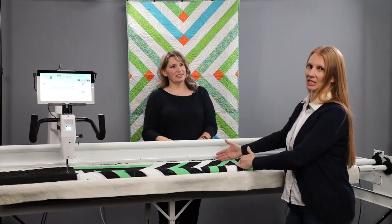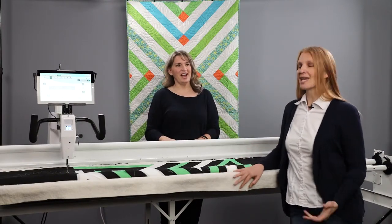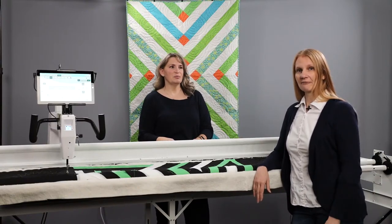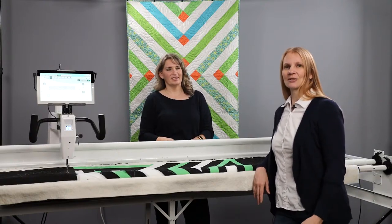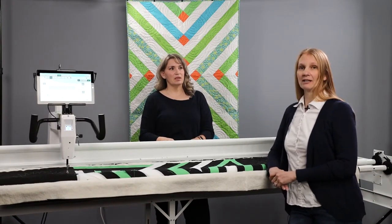Not only is it 15 inches deep, but you also have the full length of the frame. Speaking of frames, the Moxie can come on a loft frame set up to an eight foot, or you can add a two-foot extension. You can also get it on a little foot frame, so there are different options depending on your space.